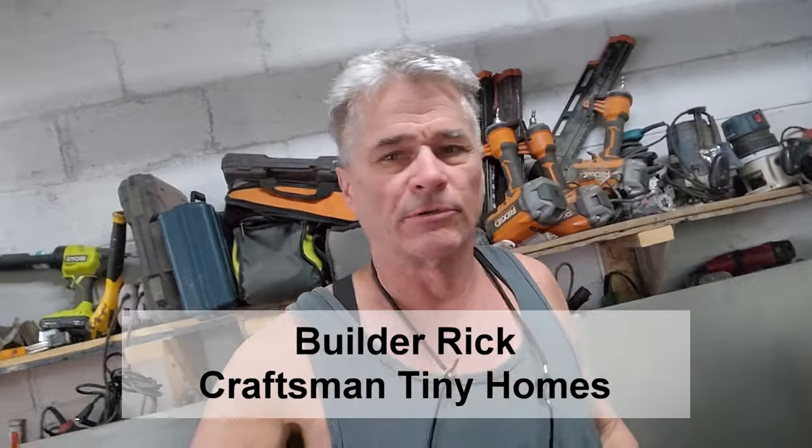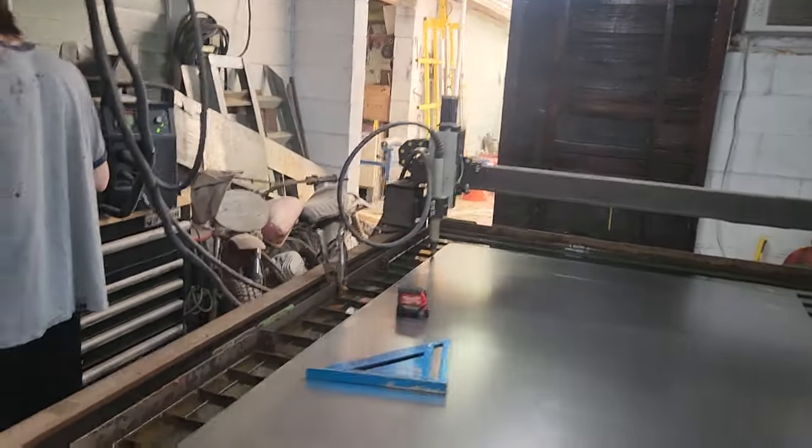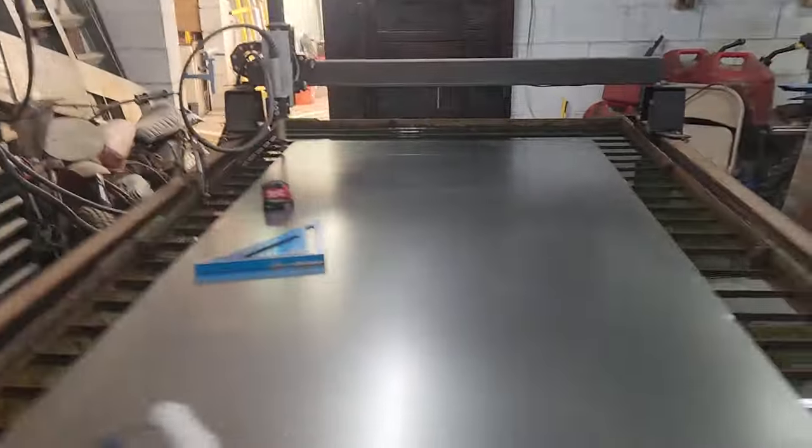All right guys, Builder Rick here again. We are now cutting some sheet metal that we're going to end up welding to the truss. We have to bend it and shape it — this is going to connect the two containers together so that it doesn't leak, and it's going to give it extra support. Here's our plasma cutter, got the computer up there, so we got to cut it to length here.